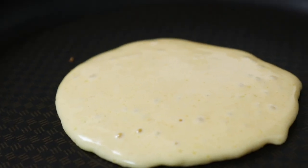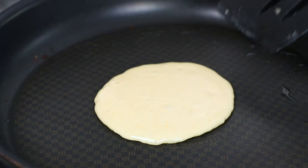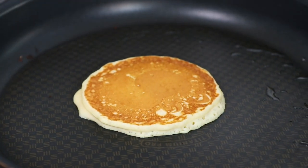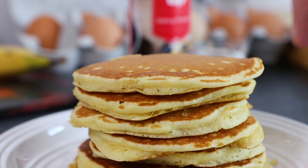Leave your pancake for between 30 seconds and 1 minute until bubbles have just started to form on the top. When this happens we know the pancake is ready to flip. Cook for the same amount of time on the other side, then set all your pancakes aside.